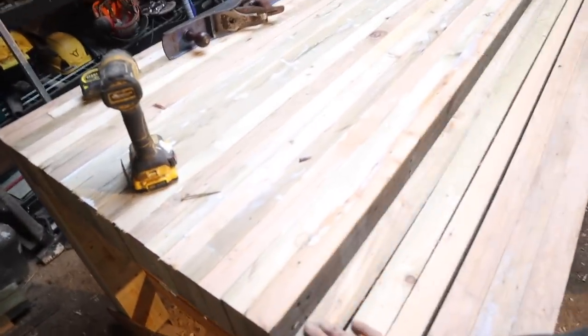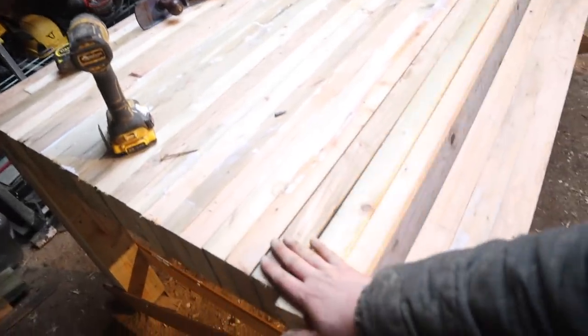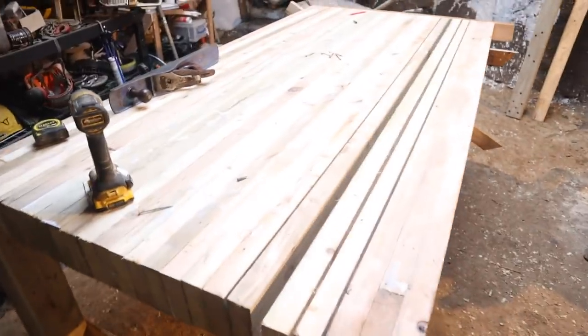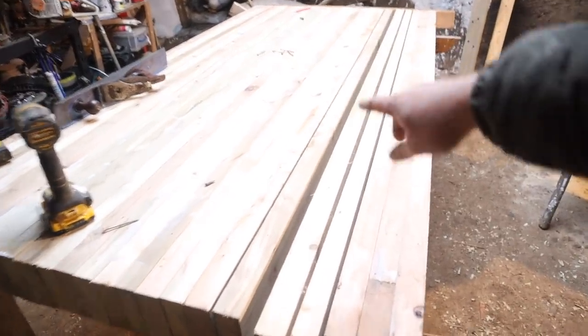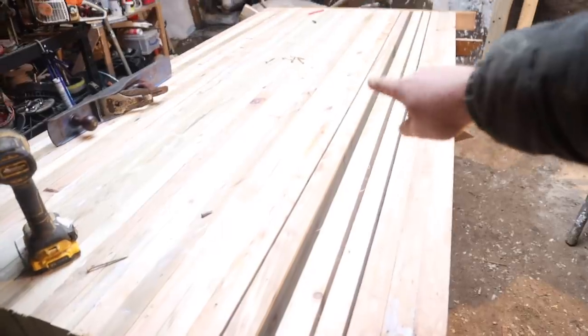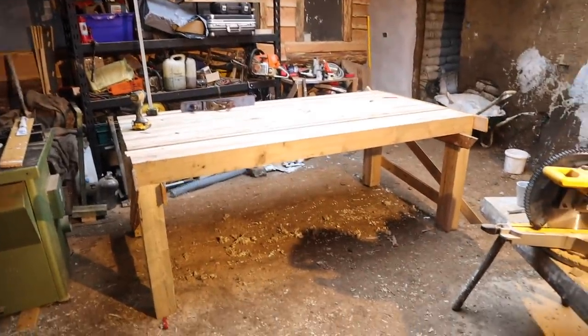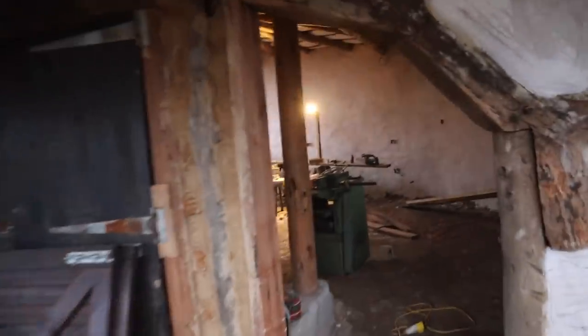Okay, successful day — I'm going to call it a day. Still got these ones to do but it's hard to get in there now so I'm going to have to figure something out. It's all coming along well; I've got a tiny bit of a bow, a bit of discrepancy in it, so I'm going to have to do a tiny bit of planing on one of them, but nothing too serious. I'm going to carry on tomorrow and we'll get it finished.